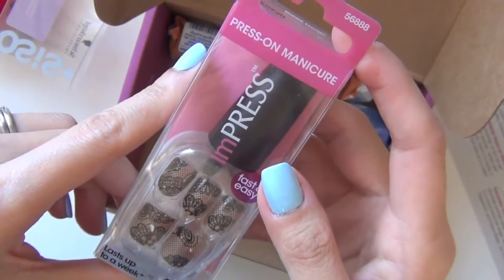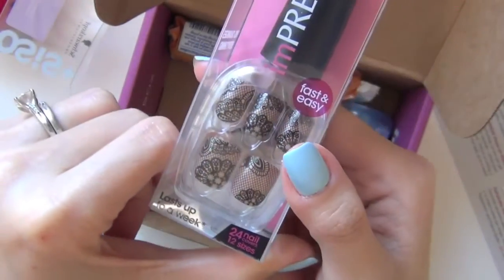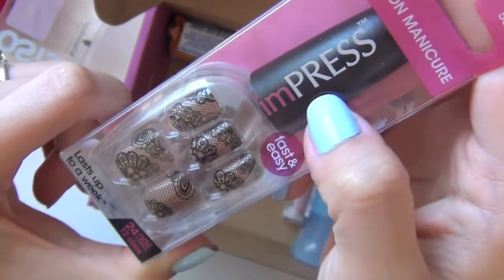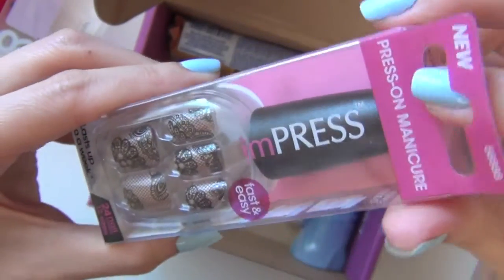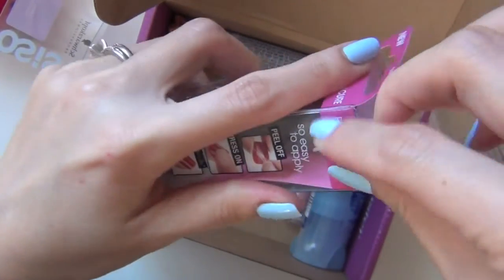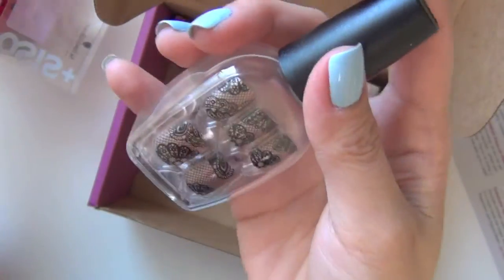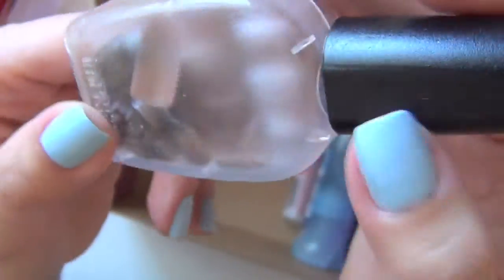Press On Manicure — you're giving Press On Manicure to the nail art girl! Well, I'm willing to try. This is the Press On Manicure from Impress. This lasts up to a week. They give you 24 nails in 12 different sizes. It comes in this thing that looks like a nail polish bottle. The design is like a black lace over a nude finish, and the rest of the nails are here in this container.